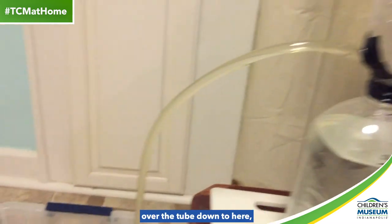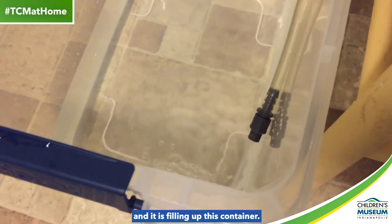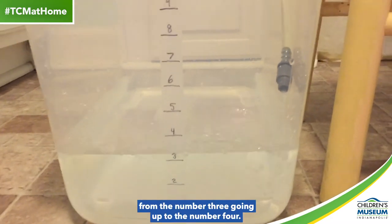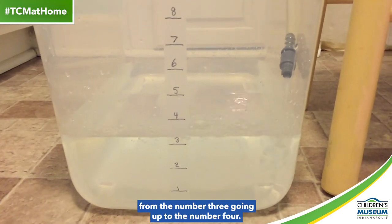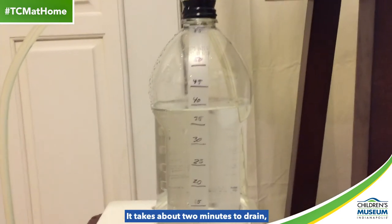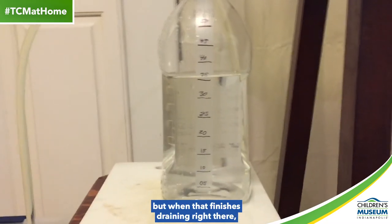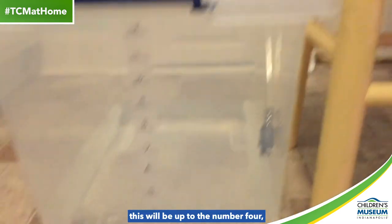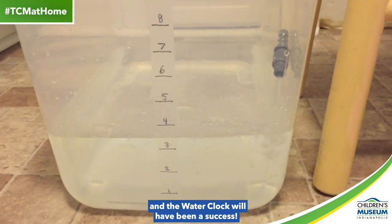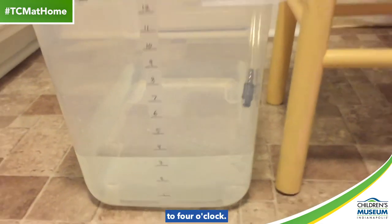And now we look where it's going over the tube down to here, and it is filling up this container. So now if we look down here at the numbers, we can see that it is starting to fill up from the number three going up to the number four. This container is still draining here. It takes about two minutes to drain, so it'll be a little while. When that finishes draining, this will be up to the number four, and the water clock will have been a success, changing over from 3:55 to 4 o'clock.